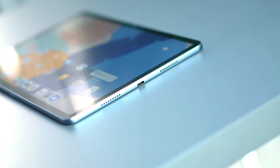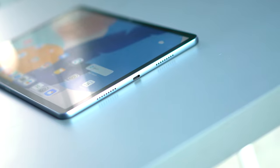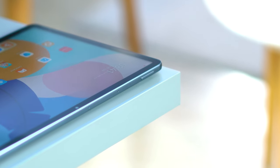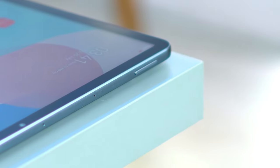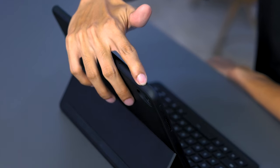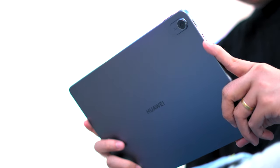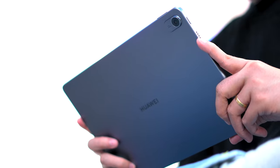Overall, this device looks very minimalistic and straightforward. One complaint we have is the placement of the volume rocker, as it is placed in the top left corner of the device, which might be a struggle to press. It could have been placed on the right side, but there's that. For colors, you only have Space Gray as an option.